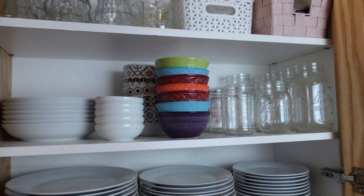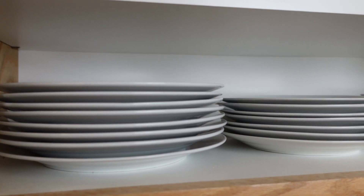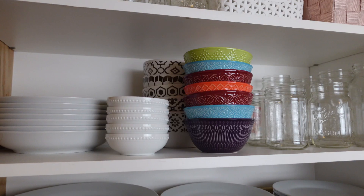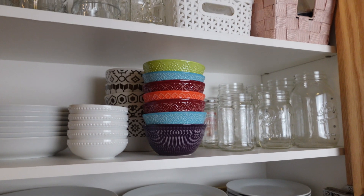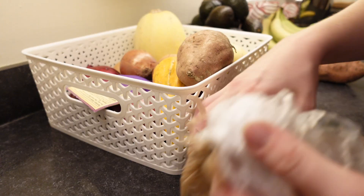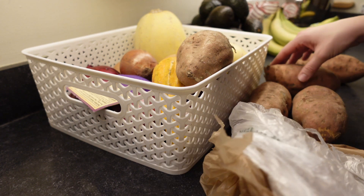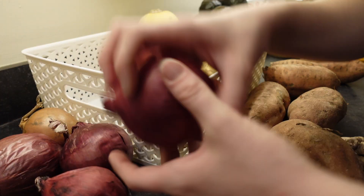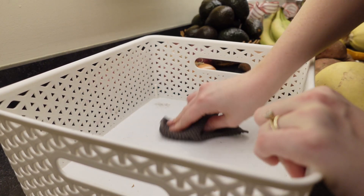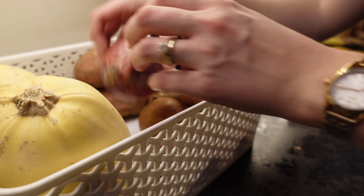We have one cabinet where I store our everyday dishes — plates — and I store a lot of extra jars too. On the top shelf I keep a basket of extra bottles and I have another basket with our egg cooker and some funnels just for easy access. There were just a few things I needed to tidy in the pantry. If you're looking for more pantry organization inspiration, check out this video I'll place up here in the cards for a full pantry declutter and organization video.